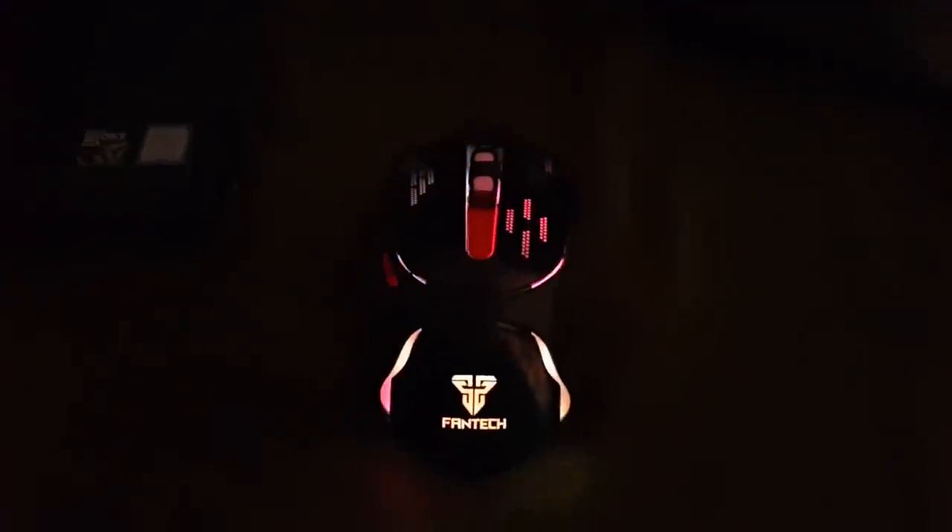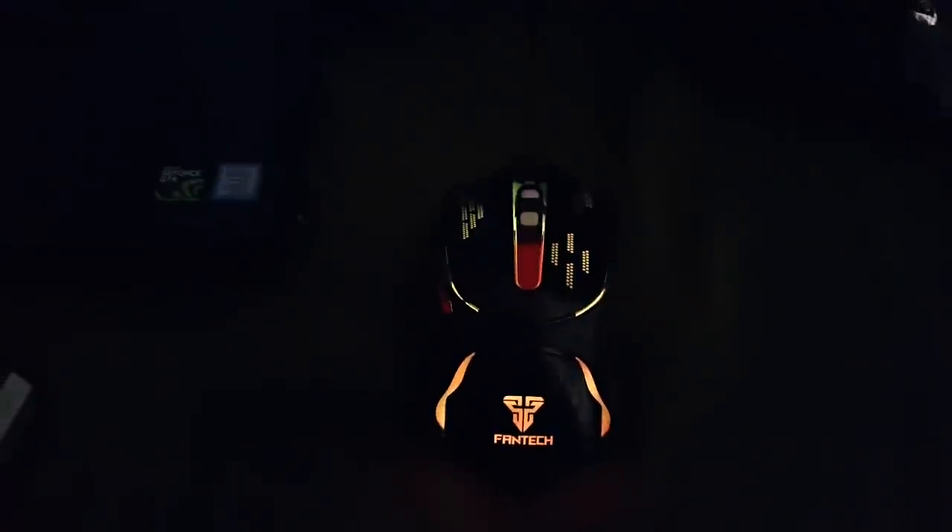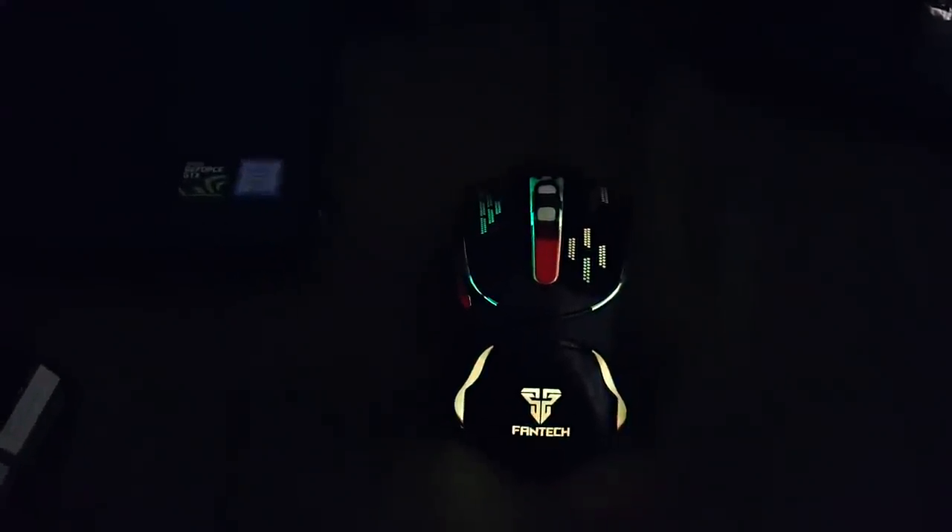That's all — I'm happy to have this with me. The wire is also nylon, so it won't break easily. It's really strong. It keeps changing color — red, yellow, blue. I really like this mouse.